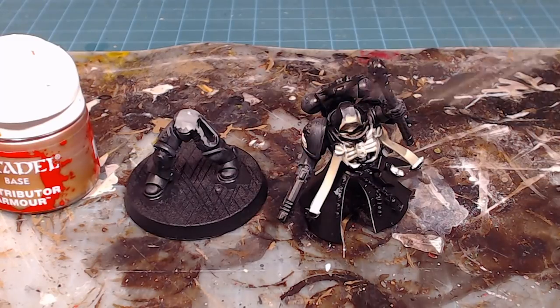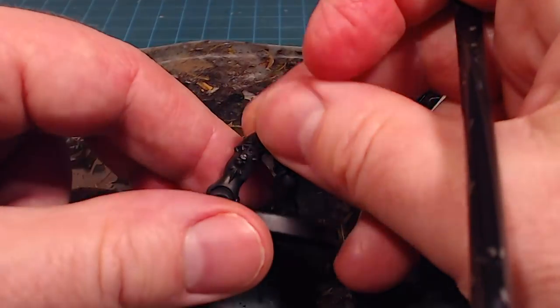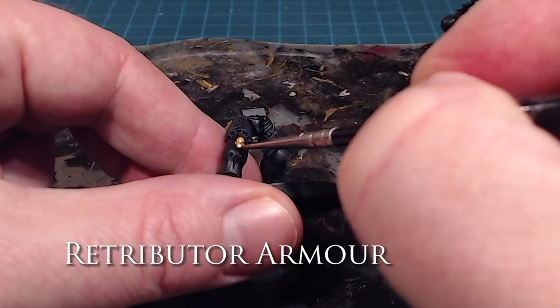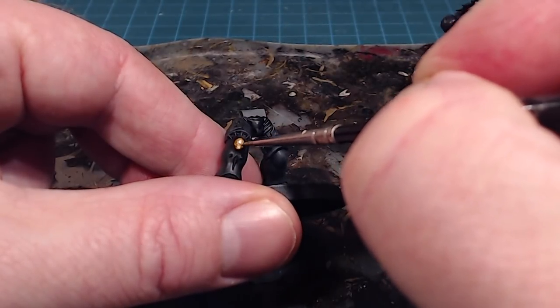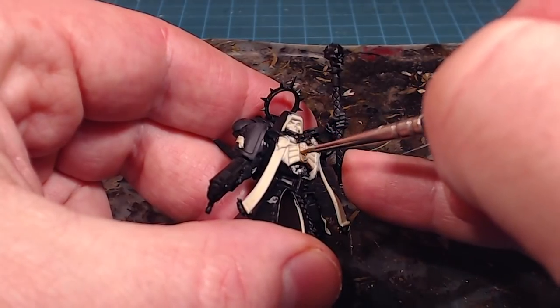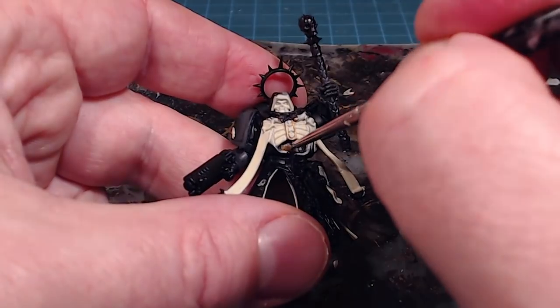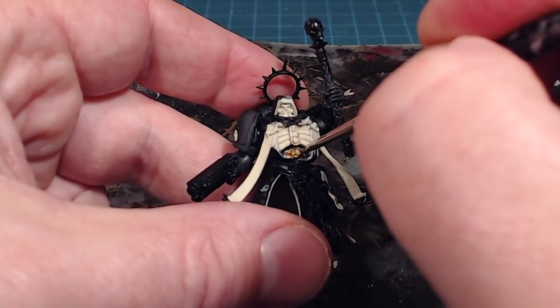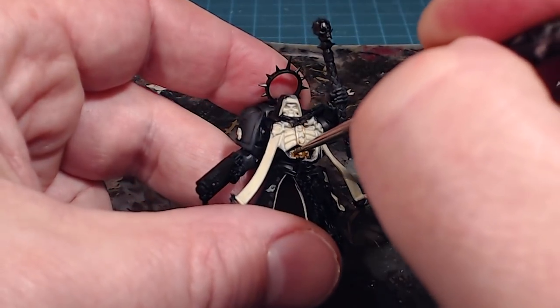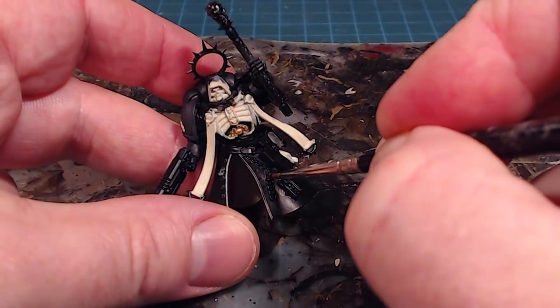We're doing the foundational work of all the gold metallics on the model — there are quite a few. First up is the skull, then the centerpiece on the fetish. There's also a little buckle at the bottom of the torso and the fetish itself. We'll do the fetishes down at the bottom as well.